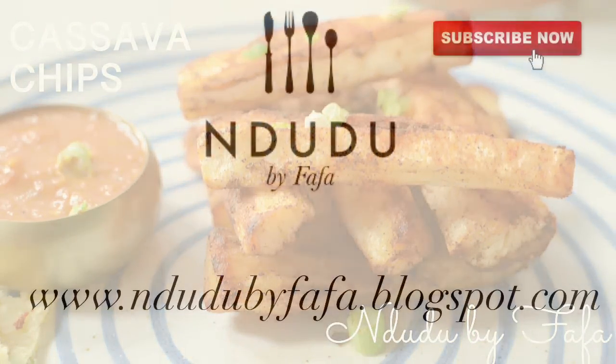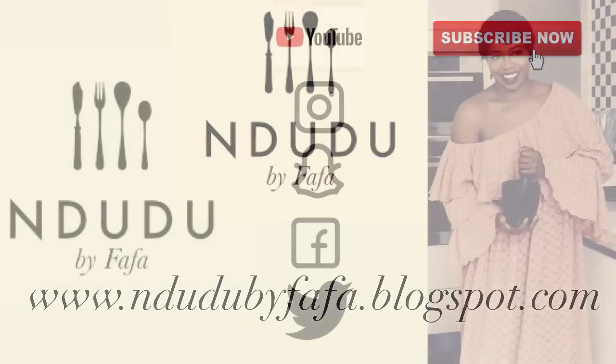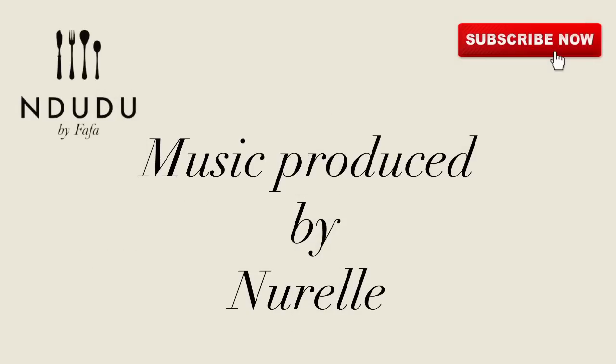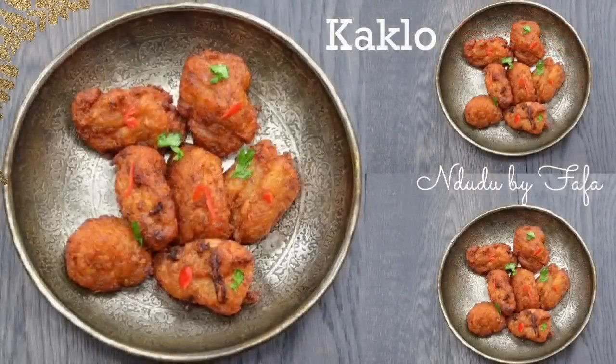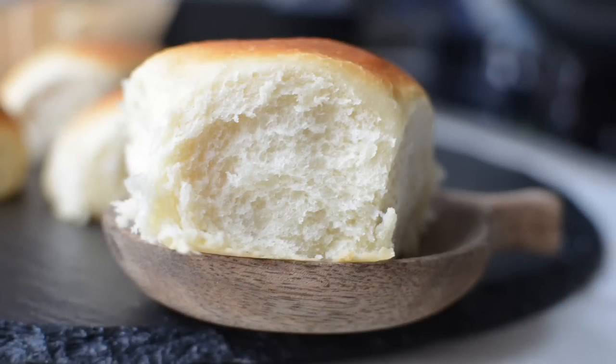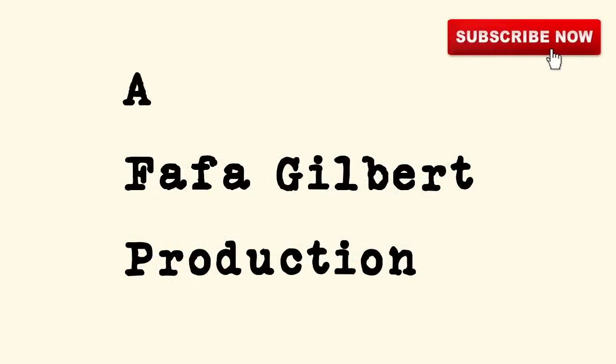I'll be leaving the list of ingredients and measurements on my blog at ndudubaifafa.blogspot.com, so do check it out. I'm also on Facebook, Instagram, Snapchat, and Twitter — it's ndudubaifafa. Say hi! Thank you very much for my theme song. Until my next video, I hope to share an amazing recipe with you guys. Please take care of yourself, stay safe, boost your immune system — and me love you for you. Thank you for watching today!